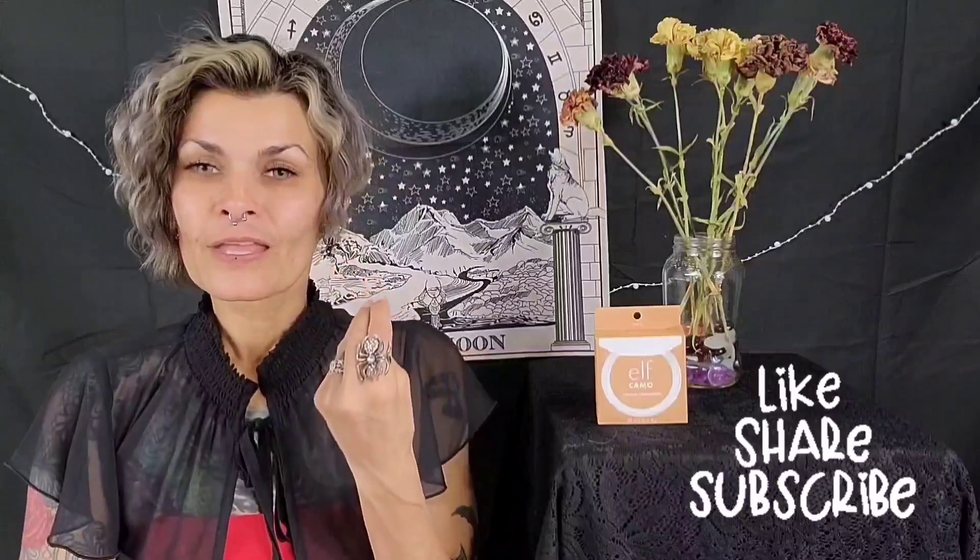My face is prepped and primed and ready to go. The main things I'm looking for are the coverage, how long it lasts, and if it creases or whatnot. So we're going to check this out right now and I will read you a little bit about it too. Let's go ahead and get it open.